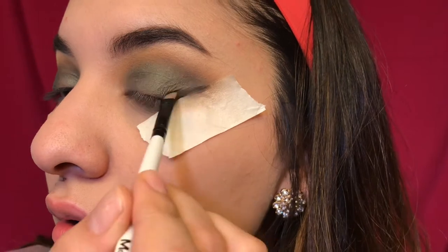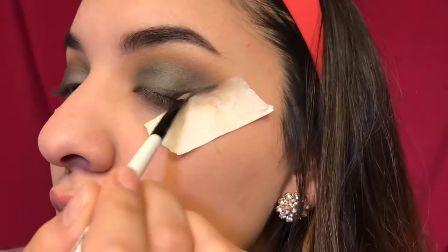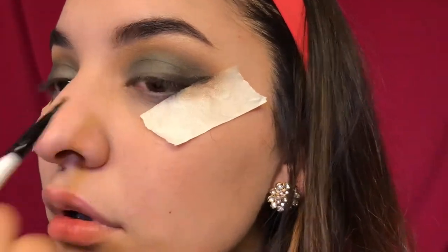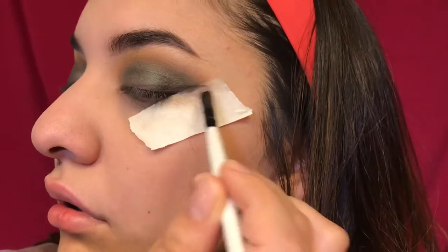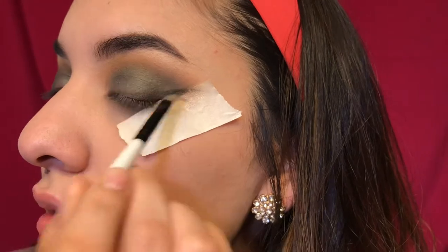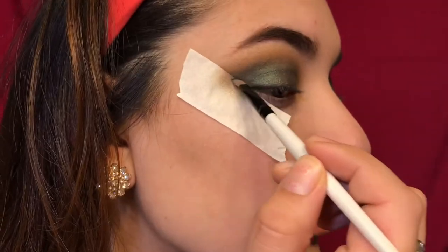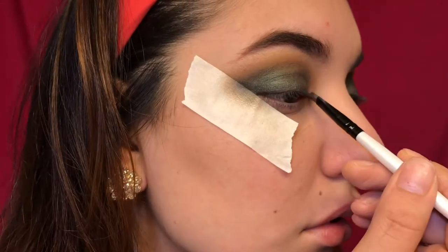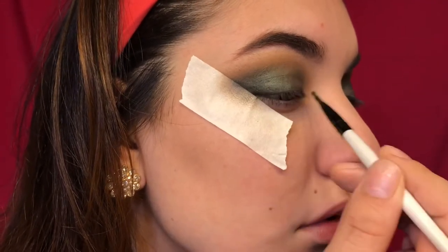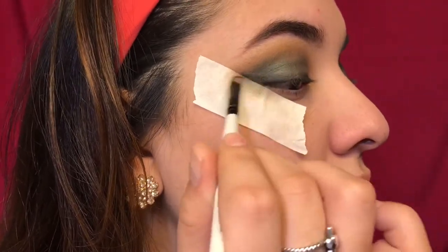You want to go in with that pointed liner brush and just make a liner line — that's what the tape is there for, to help you out. The tape does help me a lot with my liner and other looks. I highly recommend using tape if you need it — it is very helpful.